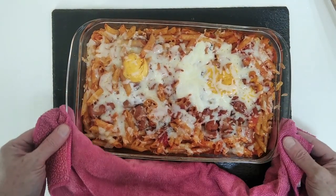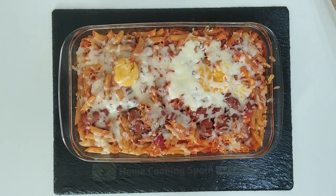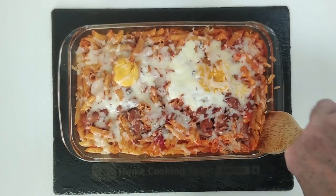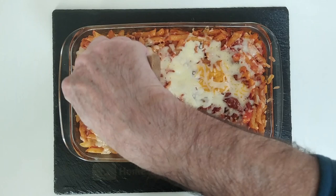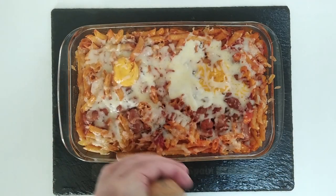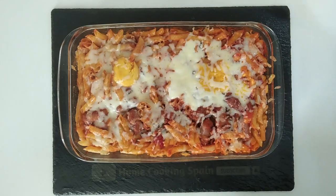So here it is — the final product, done at last. What do you think? It smells bloody good. I don't know if it looks that great — maybe it needed a bit more juice, I'm not too sure. Nah, it's okay. That'll do.